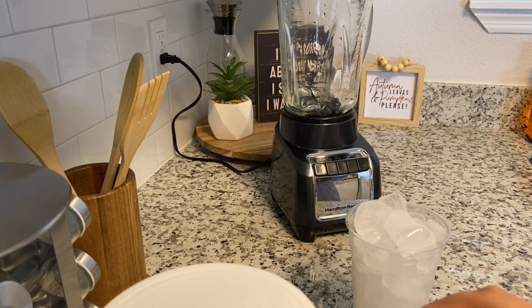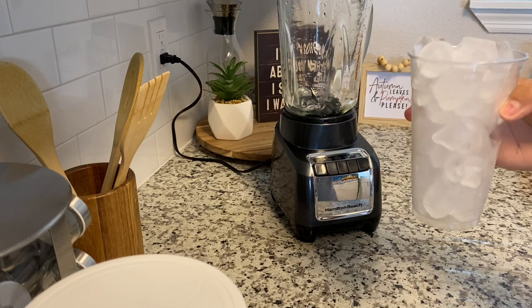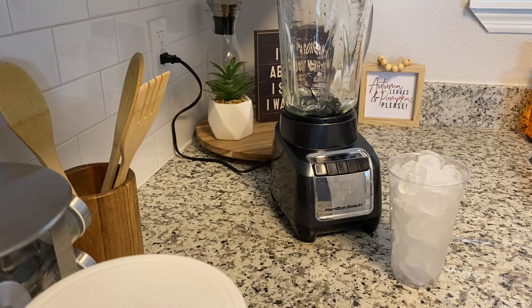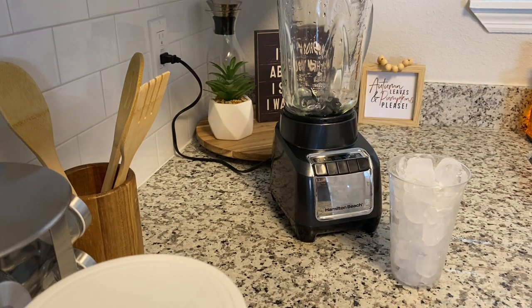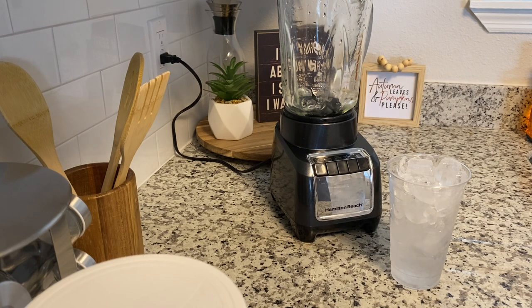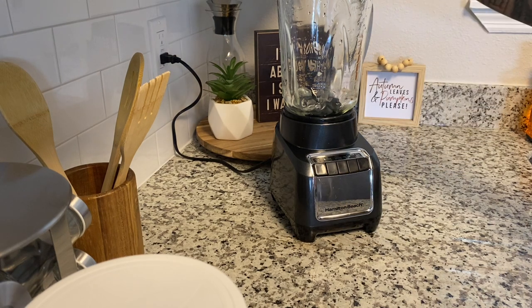I get a lot of questions about my measurements, so I'm just going to show you. This is my cup of ice — whatever cup I'm going to use, that's what I've used to make my measurements. This is a 24-ounce cup, and then I'm going to get my water and fill it about a little bit over halfway.